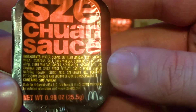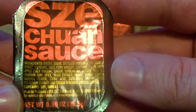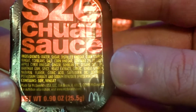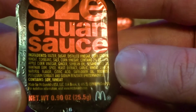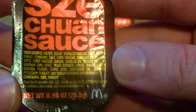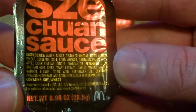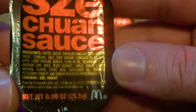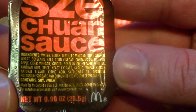As for the ingredients, we have water, sugar, distilled vinegar, cornstarch, wheat, soybeans, salt, corn vinegar, apple cider vinegar, ginger soybean oil, sesame seed oil, xanthan gum, spice, yeast extract, garlic, wheat starch, natural flavors, citric acid, safflower oil, dextrose, potassium sorbate, and sodium benzoate. And it contains soy and wheat.